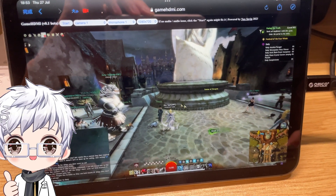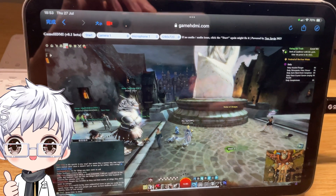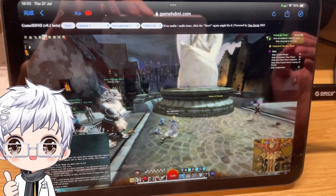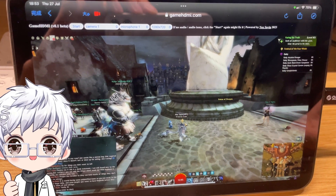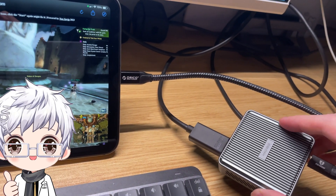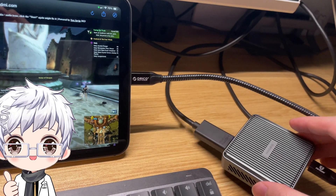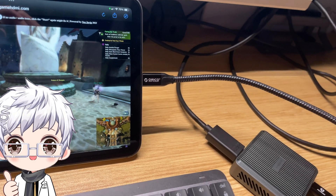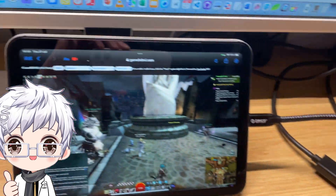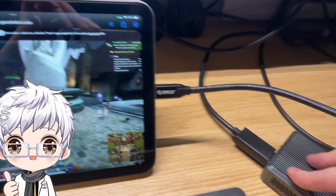What you're seeing right now is my gaming PC, but it can be your PS5, Nintendo Switch, Xbox — basically any HDMI signal should work here. These capture cards are really cheap on the market, around 15 to 30 pounds, and you can get a USB HDMI capture card for that price.